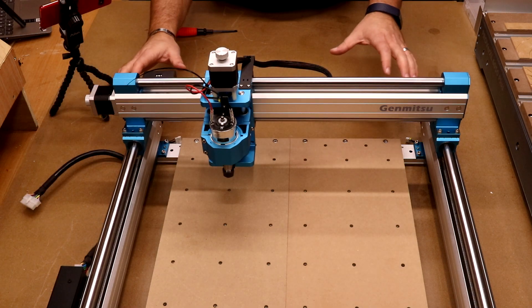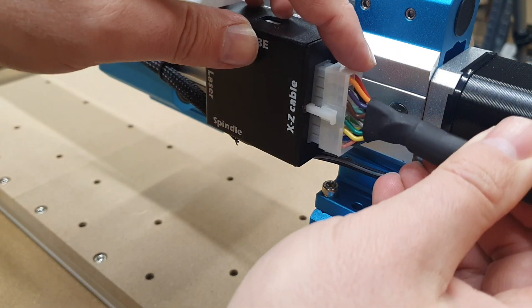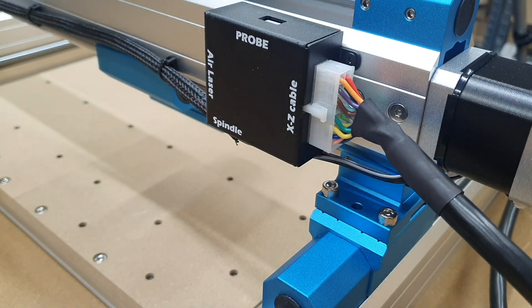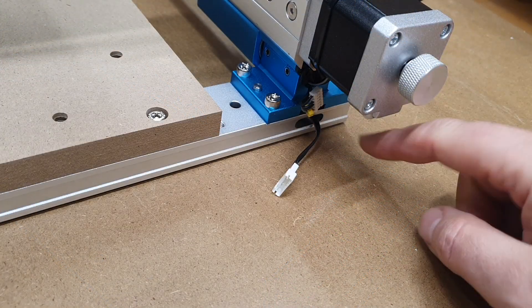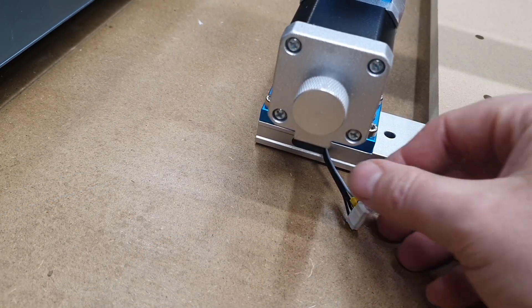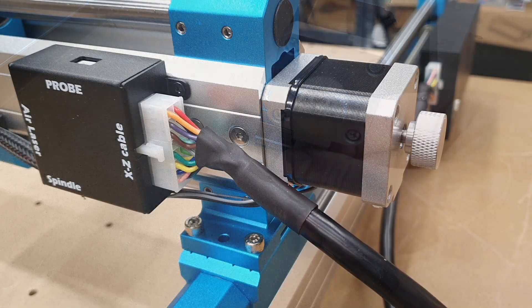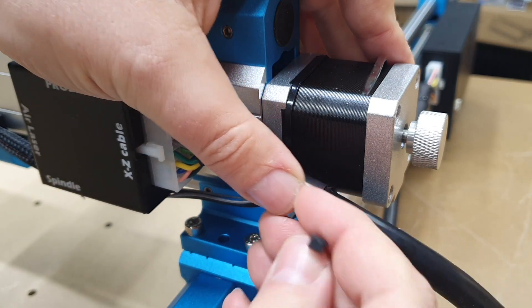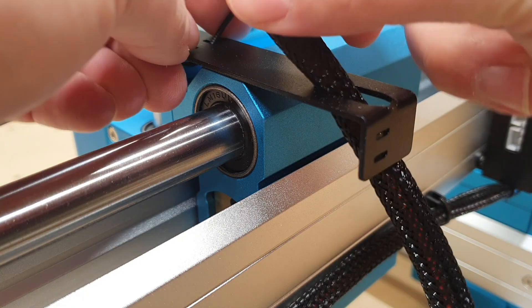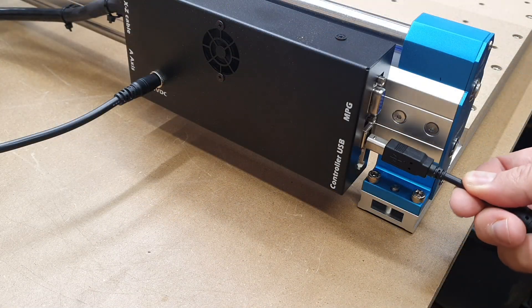Work your way around connecting all remaining cables. Start with the large connector going to the control box on the back of the X axis — it only goes in one direction, push till it clicks. On the left under the stepper motor, connect the two cables together. On the right, one cable goes into the underside of the stepper motor. Add a few extra cable ties to hold things in place. Then connect the Z probe, plug in the power supply, and connect the USB cable.